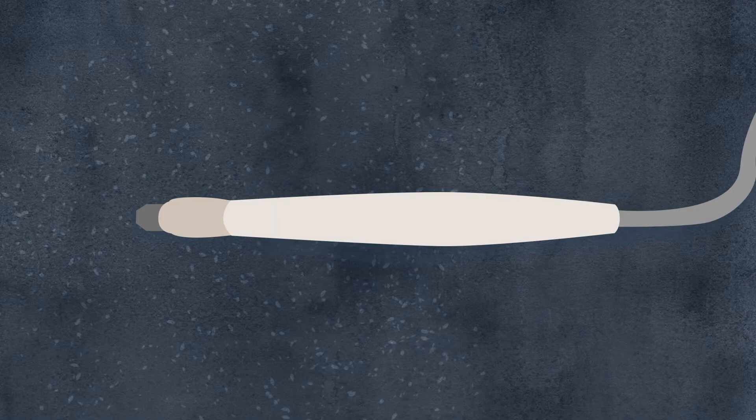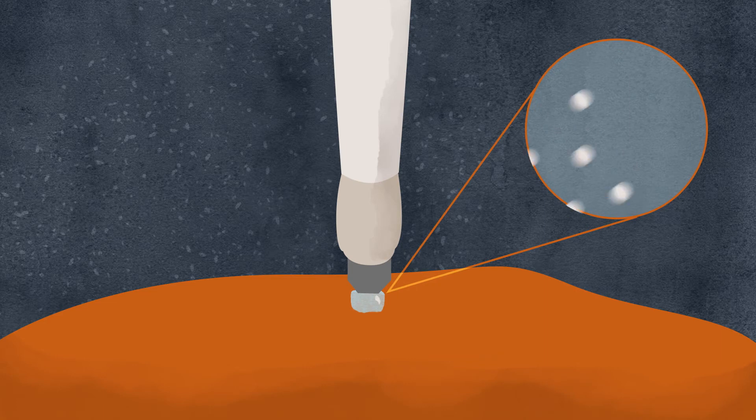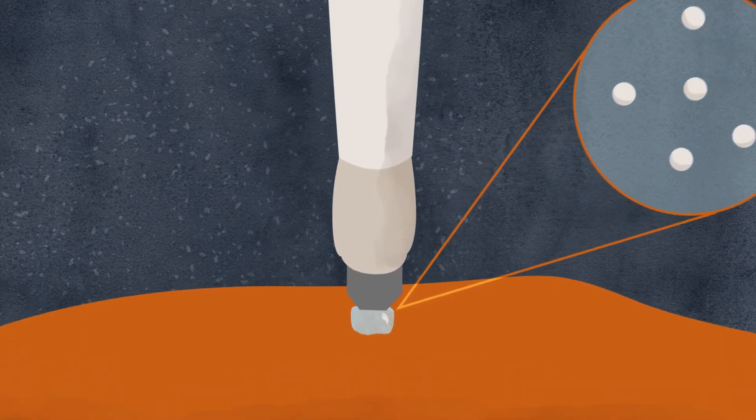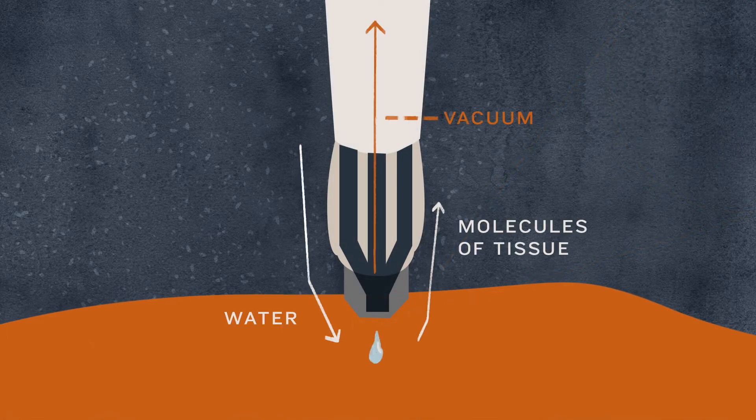The pen works by first depositing a very small droplet of water on the tissue — a few tenths of microliters. The water droplet stays on the tissue surface for about three seconds. In that time, some of the molecules of the tissue move into that water droplet. There's a valve that opens the droplet to a vacuum, and the droplet then moves back through the pen toward the mass spectrometer where the molecules are analyzed.